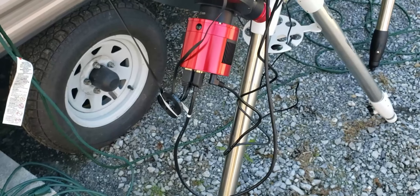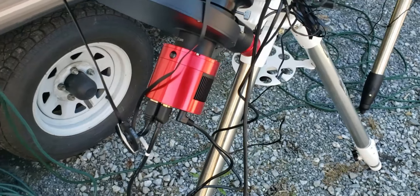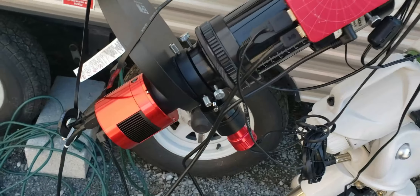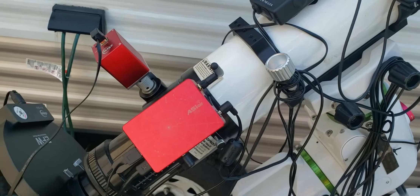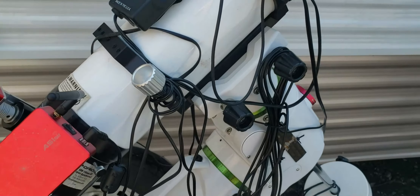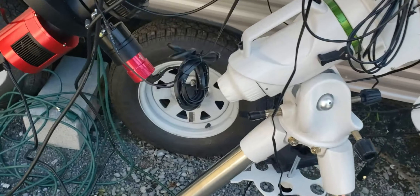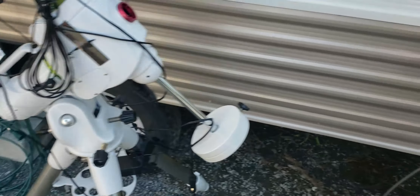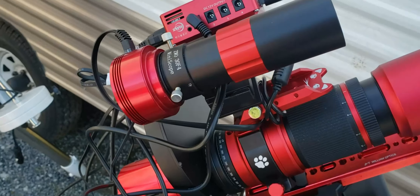Once I take the scope out I'm going to be very careful not to bump it — the last thing I want to do is have to redo all that. I also got a seven-position filter wheel for this scope with my 294mm Pro, and I do LRGB with this. It works out pretty well.